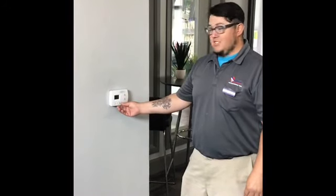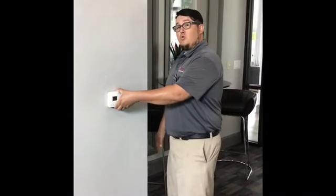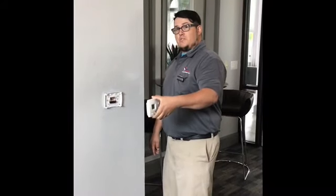Three simple steps. Step number one, make sure your fan is on auto and the system is off. Step two, firmly grab the thermostat and from the bottom, pull out towards the wall and remove the thermostat completely.